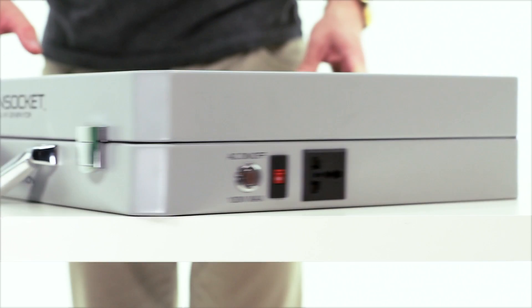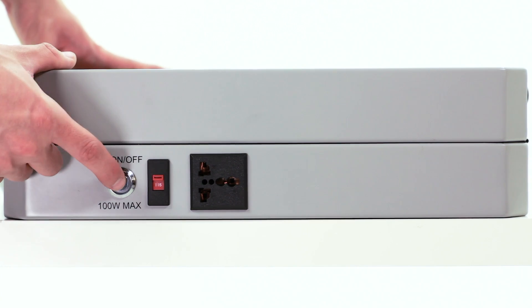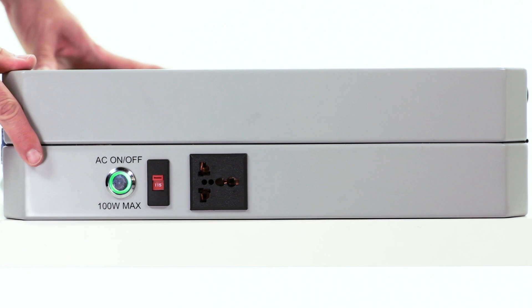On the opposite end of the generator is a 100-watt universal AC inverter. When you use the AC input, push the on-off button right next to it. When the button lights up green, this indicates the inverter is on and ready for use.